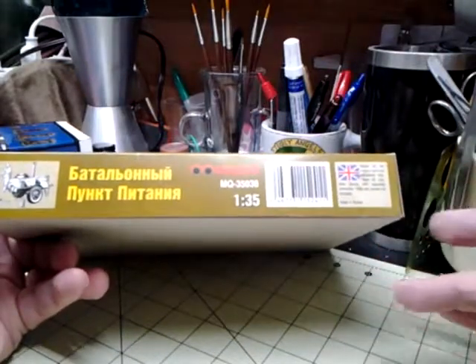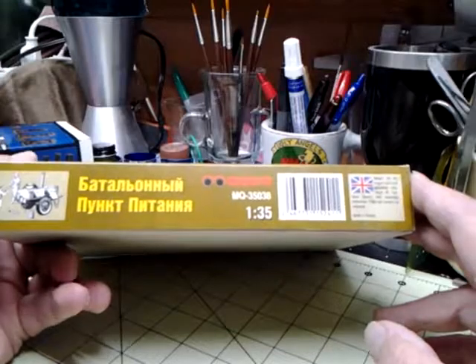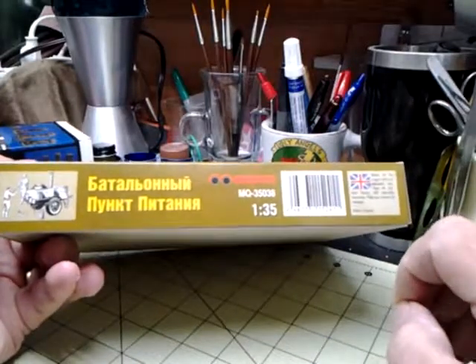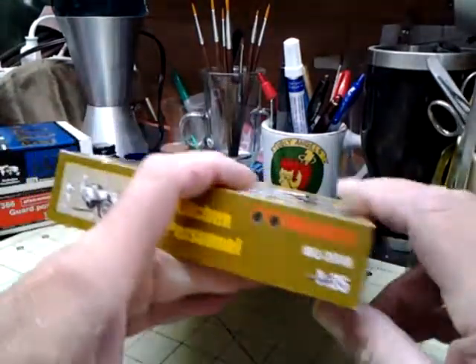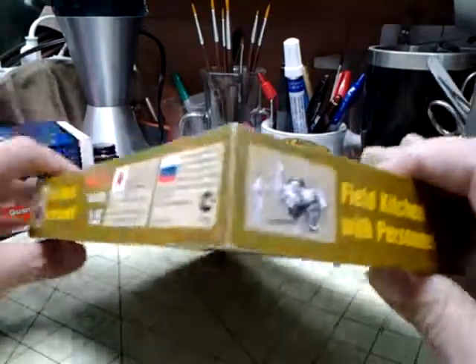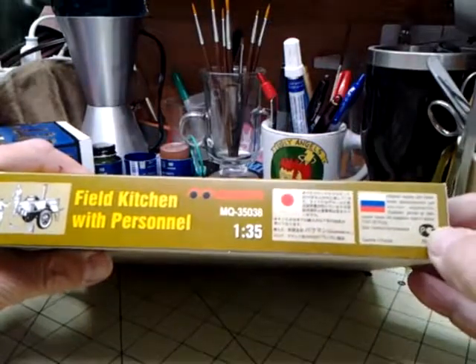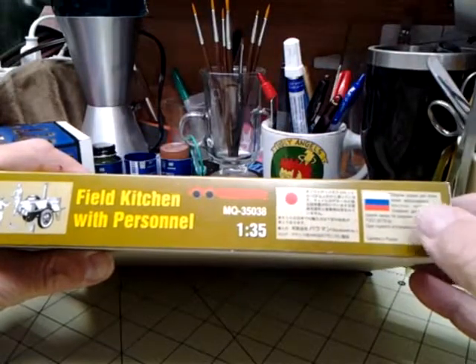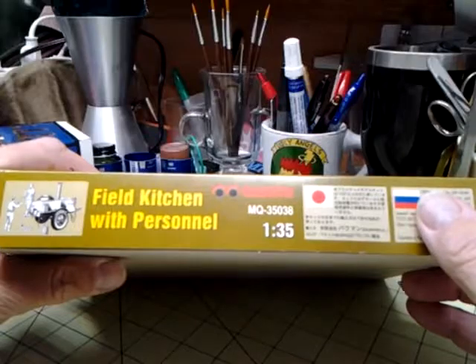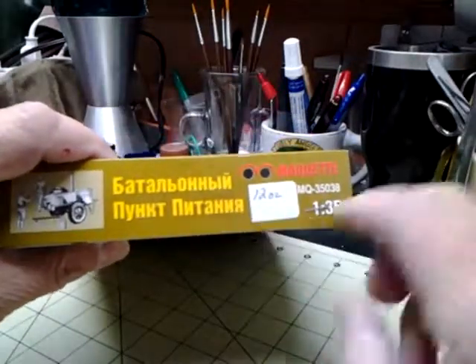It's got the same picture on it. I believe this company's out of the Ukraine, so it's got possibly Russian on it — I'm not an expert on that. This end shows the same picture. On this side it shows the same information in Russian and Japanese, and this end has a 1202 number on it with some staples on both ends.